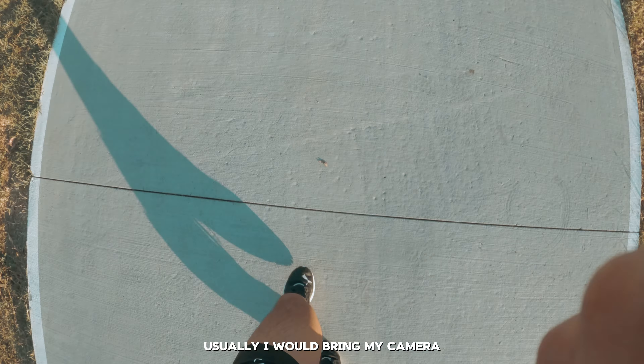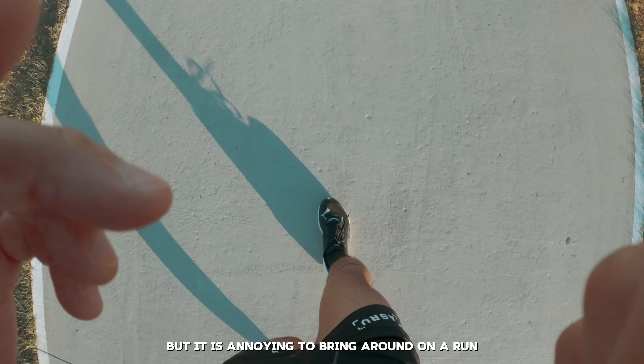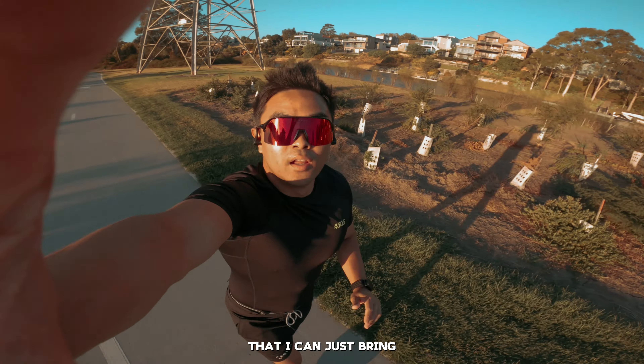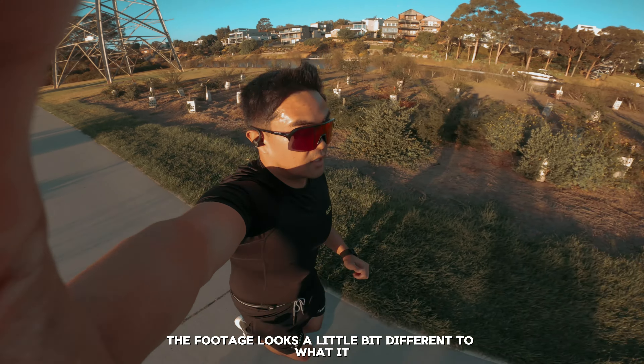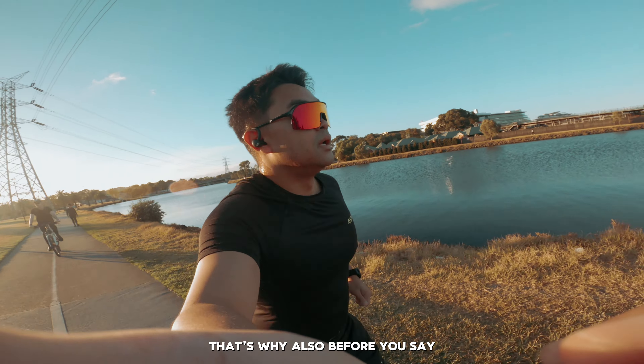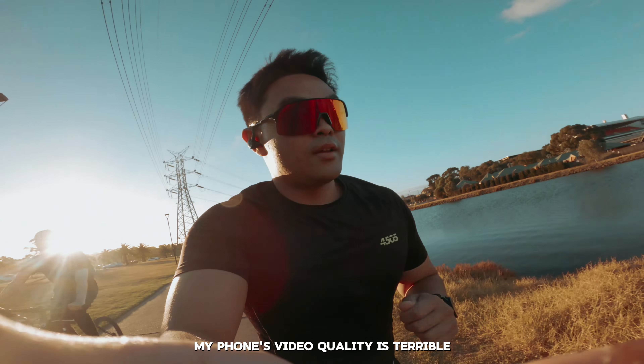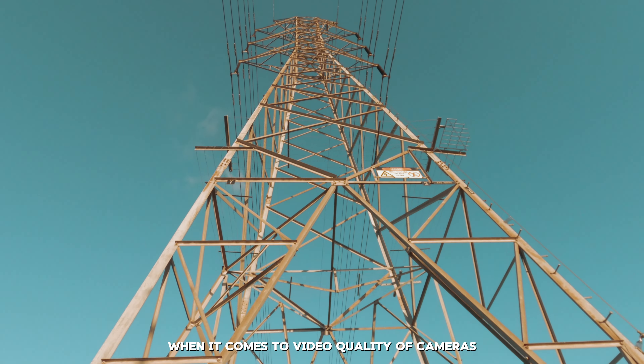Usually I would bring my camera, but it is annoying to bring around on a run. Then I just had a realization that my cousin has a GoPro that I can just bring. So if the footage looks a little bit different to what it usually does, that's why. Also before you say why don't I just use my phone — my phone's video quality is terrible. I'm very picky when it comes to video quality of cameras.